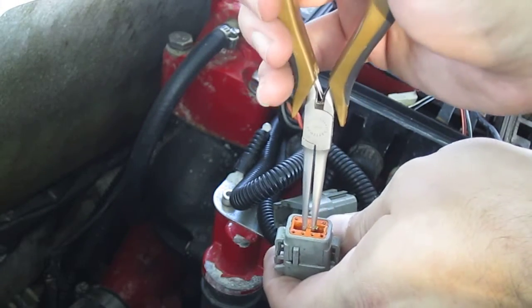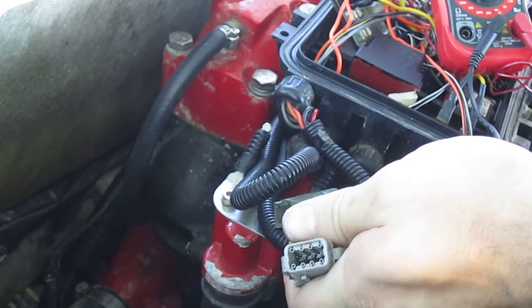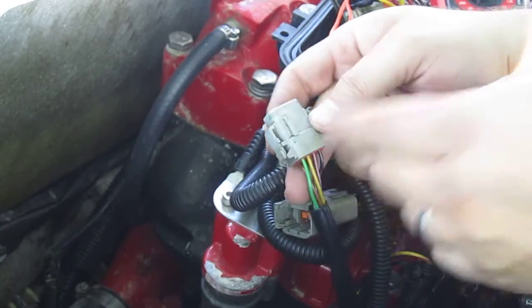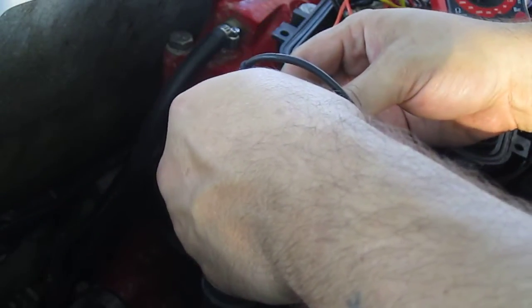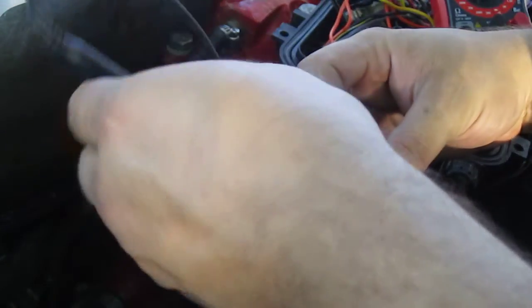As far as pulling the plug apart, you can actually pretty easily pull out the center and get to the actual plugs themselves. Now on the back of the plug, they are numbered. But since we don't have to take them all the way out, this sometimes makes it a little bit easier. And being that the black and purple are actually on the same side, we can do an easy test.